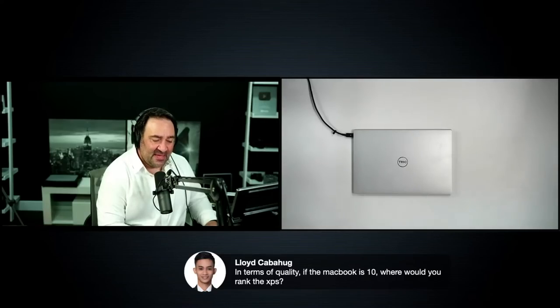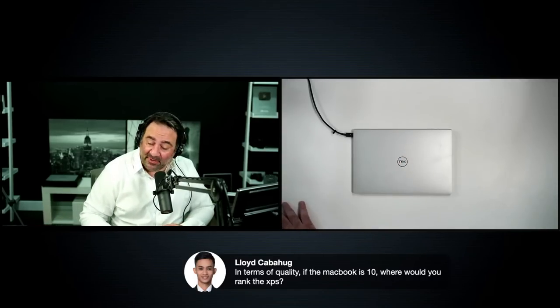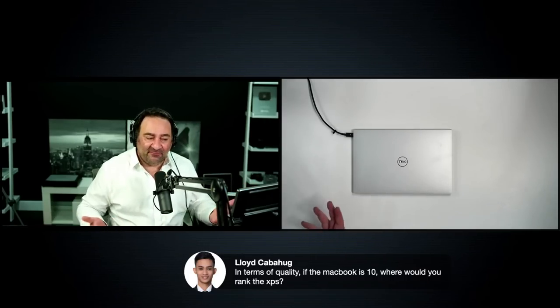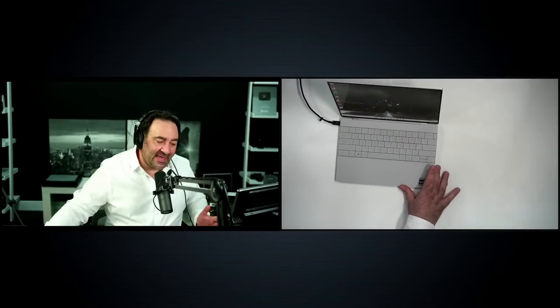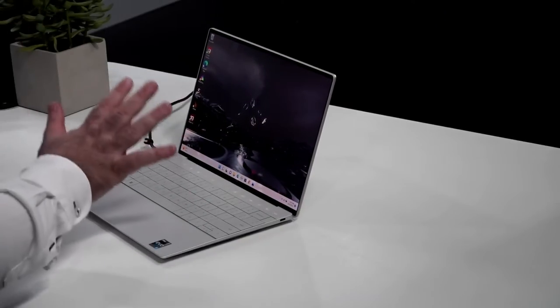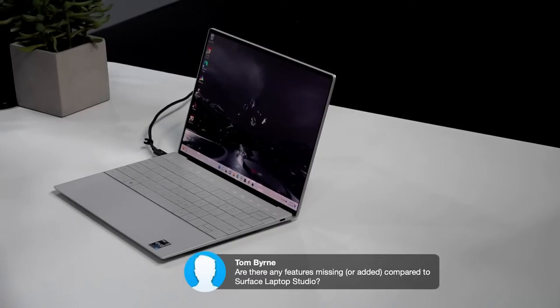On build quality versus the MacBook Pro: I'd give this a 10 for build so far. In terms of quality control, I haven't had any issues, but some comments mention people receiving units where the display panel was coming out of the frame, and another person already returned theirs for display issues. I cannot verify these, but mine — bought at retail — has been perfect.